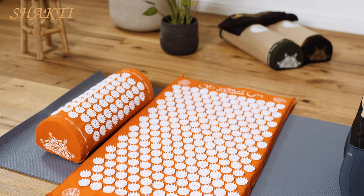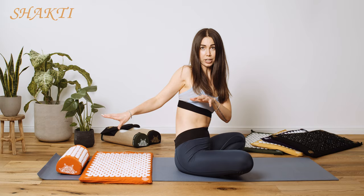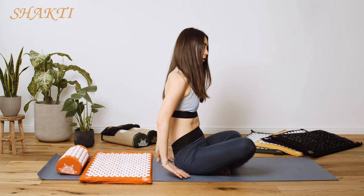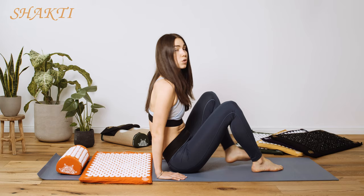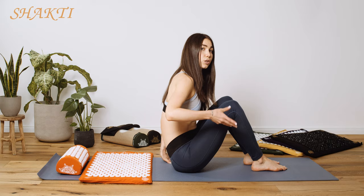To target the shoulder and neck area, make sure you have the right distance between your hips and the Shakti pillow so that your neck will be right on top of the Shakti pillow and your shoulders on top of the mat. Then place your hands right next to your hips, maybe a little further behind. Bend your knees and place the soles of your feet onto the ground. Take a deep breath in, and then slowly roll onto your mat on an exhalation.